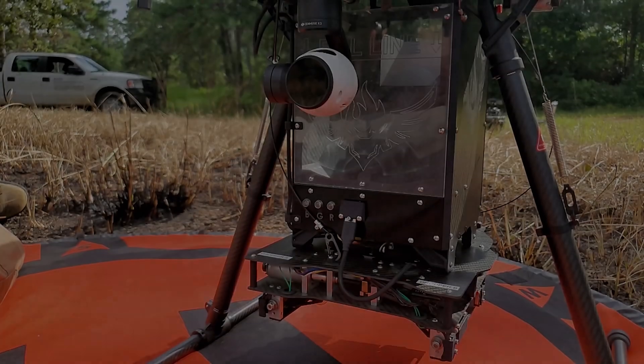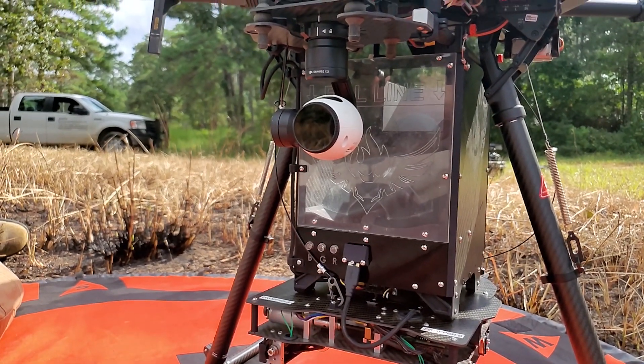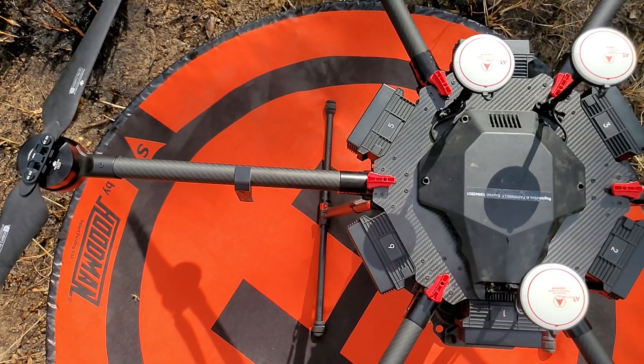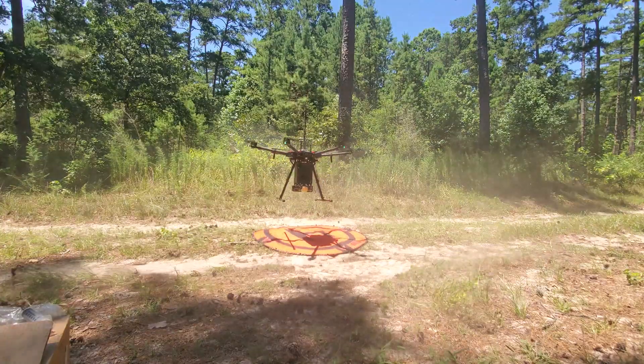All right, we've pretty much got this area covered. We're going to pack up, move to another spot, and do some more.